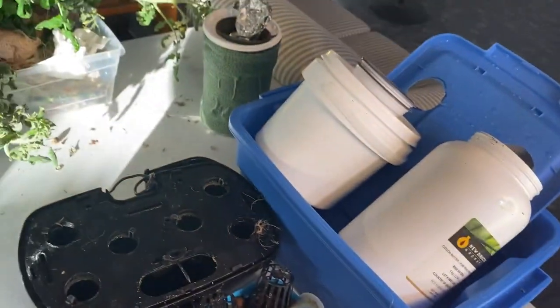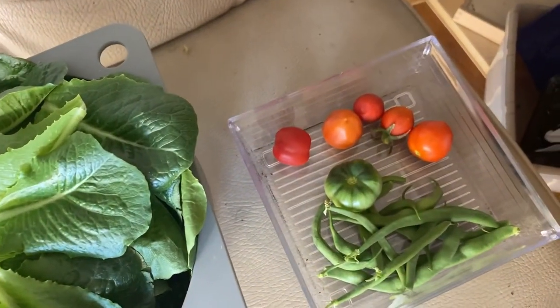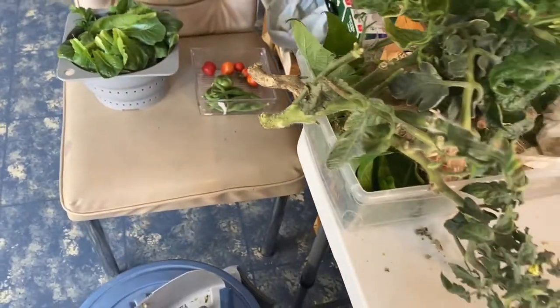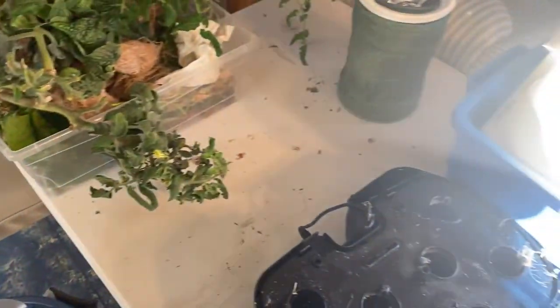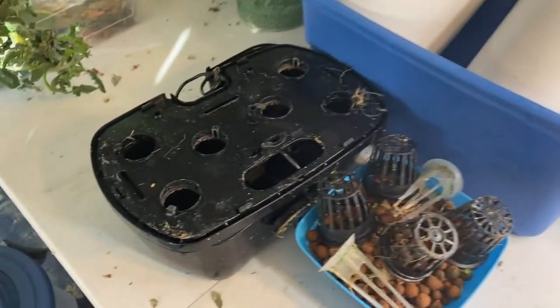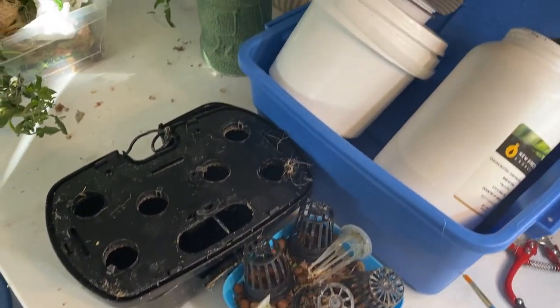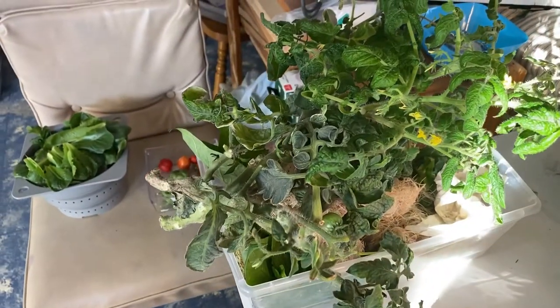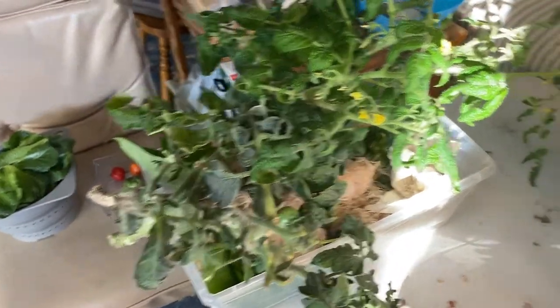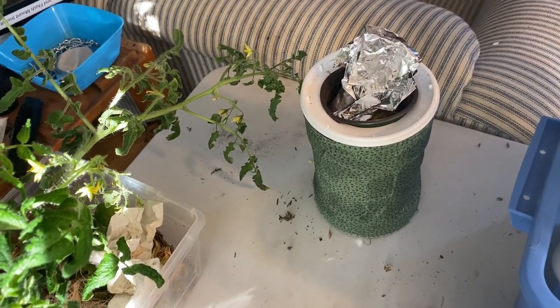We have finished harvesting our lettuce, some beans and tomatoes. We also got rid of the pea plants and the strawberry. All of this here can be washed, sterilized and reused again. All of this will go into the compost, and this is all that's going to go into the garbage. I'm pretty happy with that.